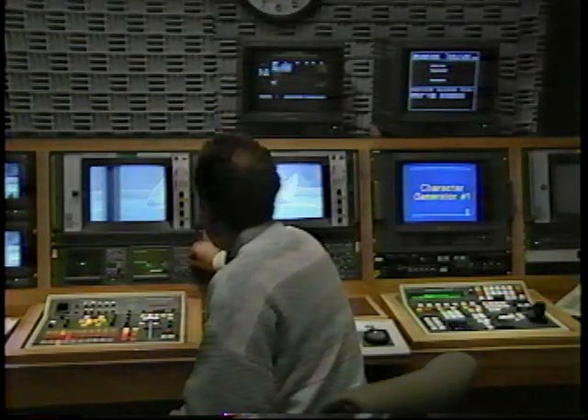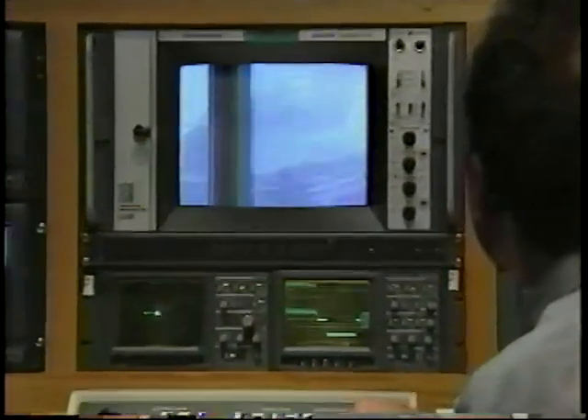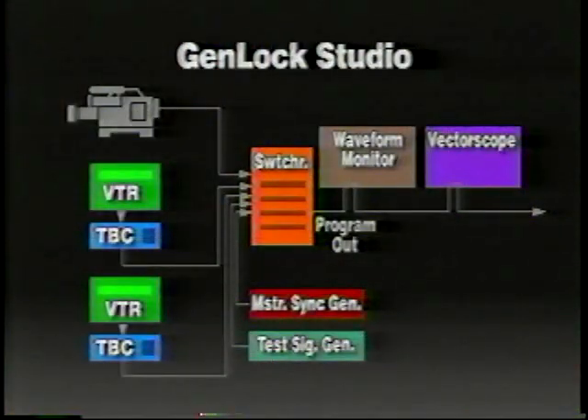One of the most fundamental and critical operations in a studio is system timing. Whenever you combine one source of video with another, each source must be timed together, such as cameras using camera control units or time-based correctors for VTRs. If your system is not properly timed, you will get horizontal jumps or color shifts. Here are the basic components for a synchronous system, which is also called a Genlock Studio.